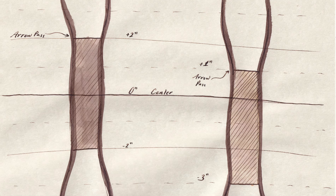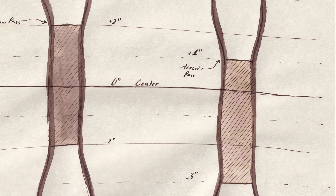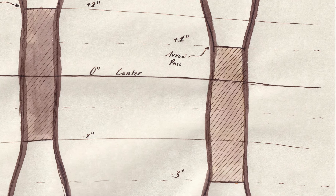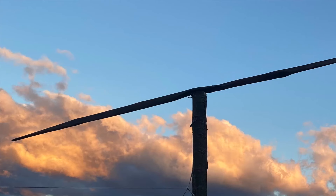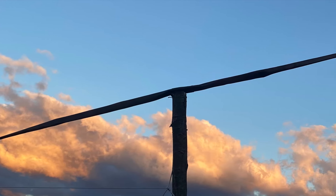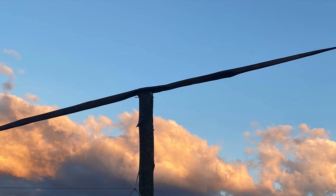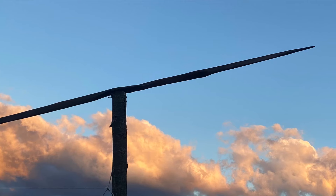Here's a common layout for a slightly asymmetric bow. The fades and the grip are the same size, but the handle is shifted down by an inch: the top of the grip is 1 inch above center and the bottom is 3 inches below. The result is a longer top limb and a slightly shorter, stiffer bottom limb. You can vary this basic design by shifting the handle down by more or less than an inch for varying amounts of asymmetry.